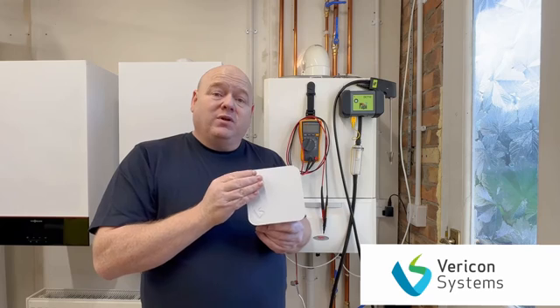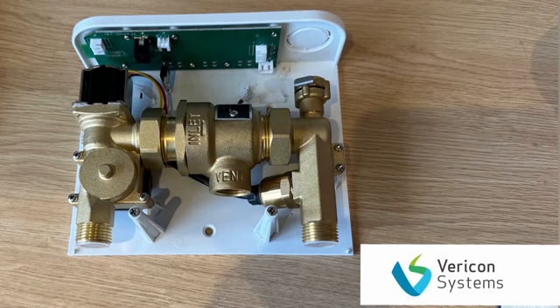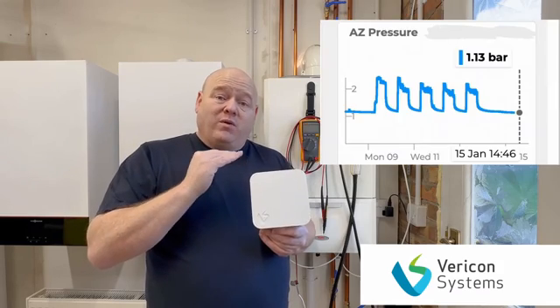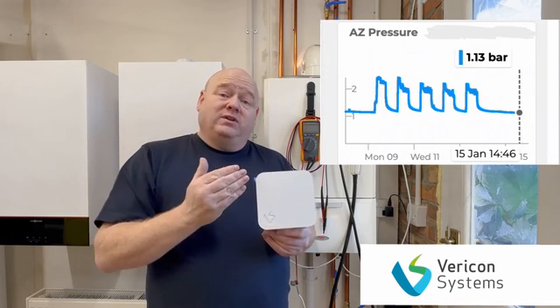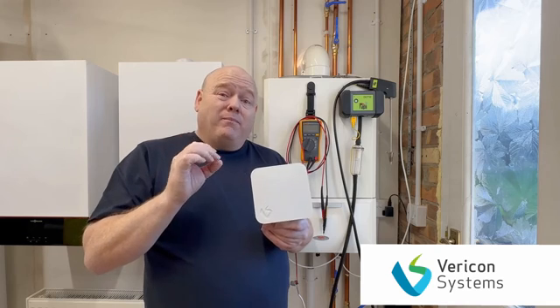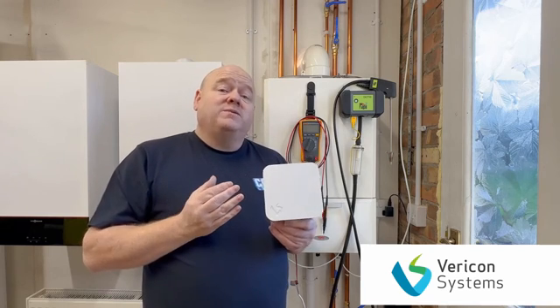It's also adaptable so you can add other products to it. You can add an autofill, which we'll cover in a separate video — you'll be able to see what the pressure is at different times and the history of how many times it's filled up. There's also a multi-dot for testing for damp and mould, which a lot of councils now have an obligation to check for.